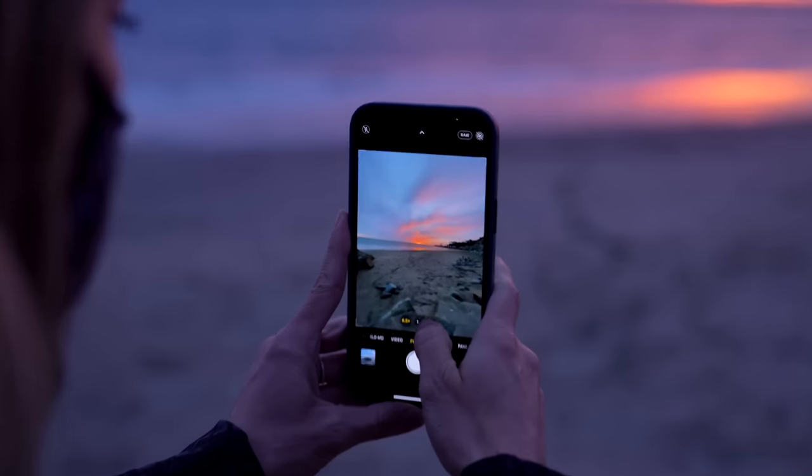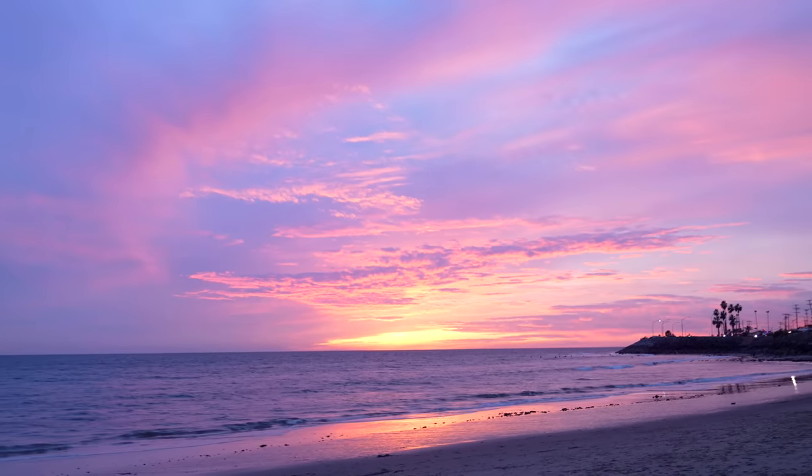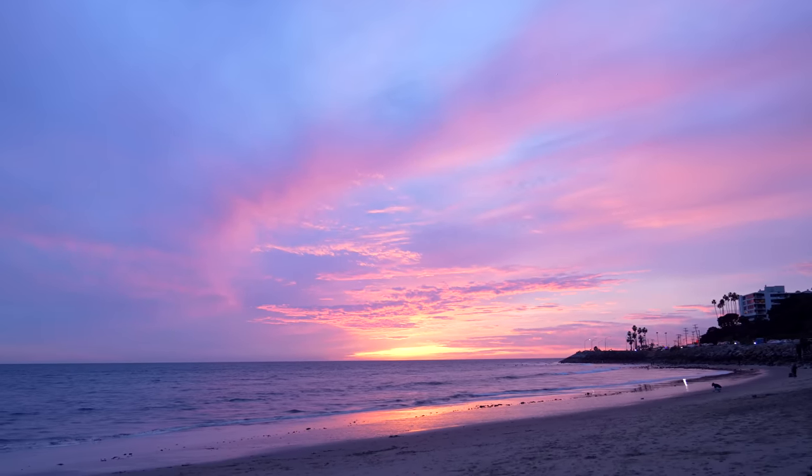Oh my gosh, it's so pretty. I don't want to go back to the car, but I do because I love the car and I'm cold and it's warm in there and fast.